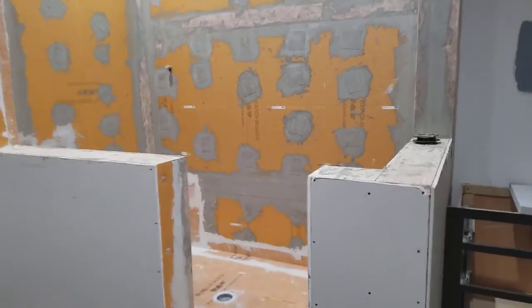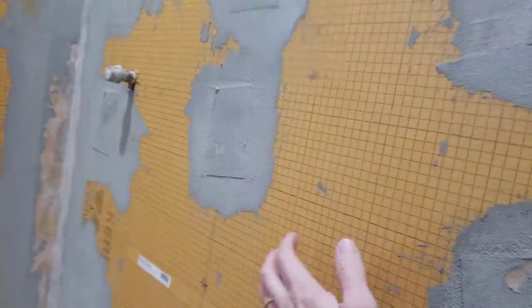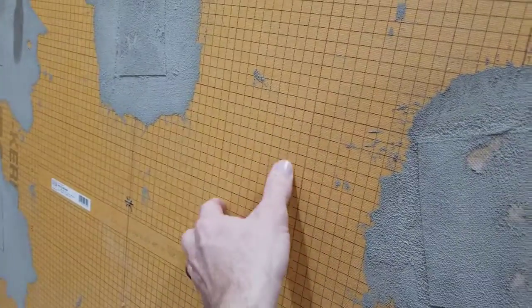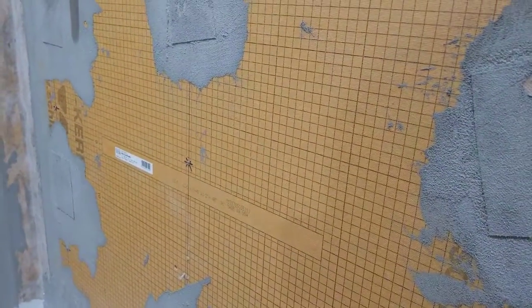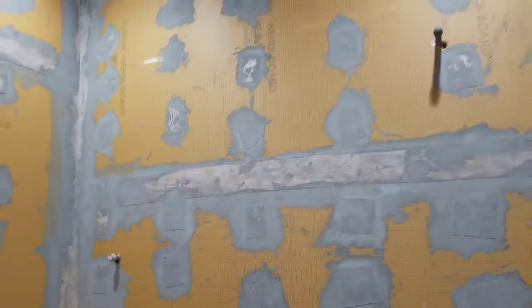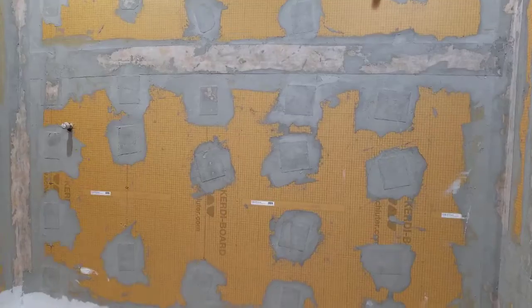I'm just going to show you real quick how this works. It is a very dense, lightweight foam board, and the orange membrane on it is impregnated onto it — heat-treated and applied to it in the factory. It comes in four by eight sheets, so we can pretty much get large walls done in one piece, unlike the Hardybacker which comes in three by five sheets, so you have a lot of seams.